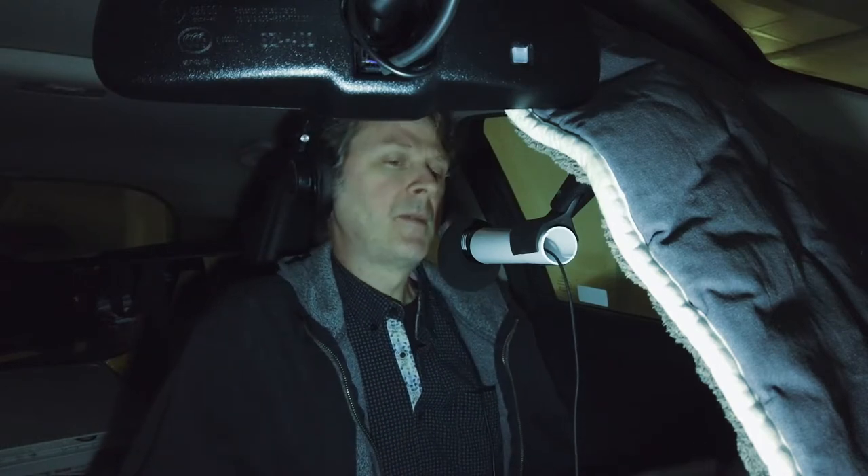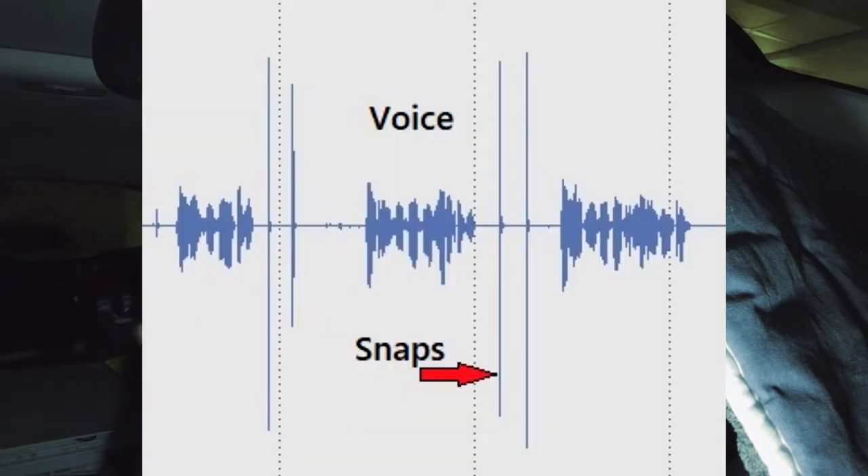Another tip is every time you make a mistake, snap your fingers twice. That way you'll see two spikes in the waveform and you'll know where all your mistakes are, and that will basically speed up the post-production process.